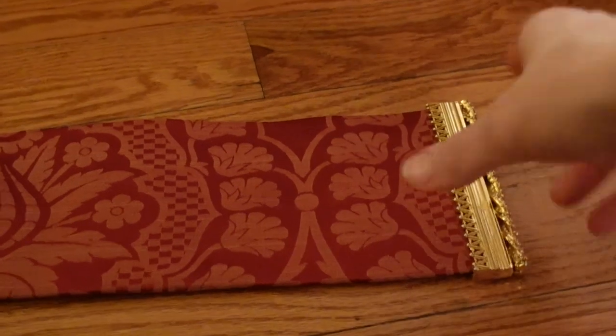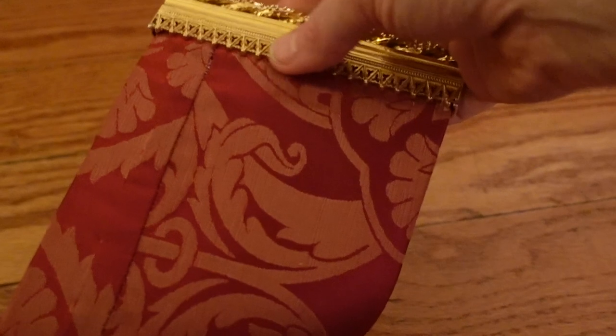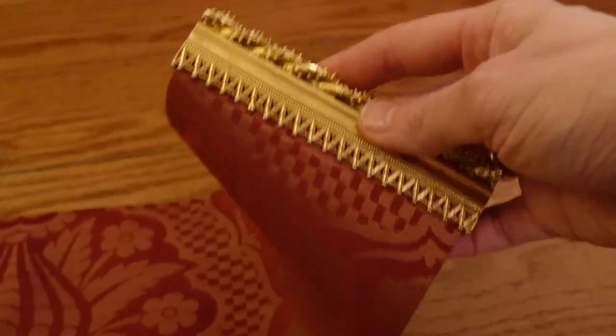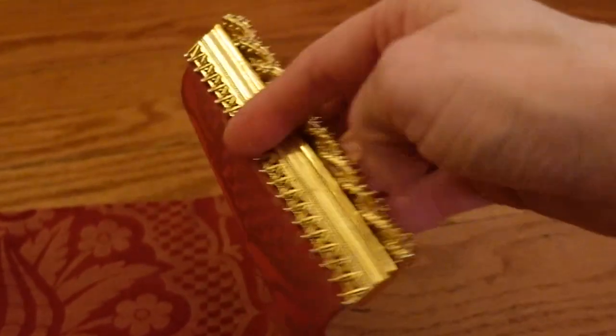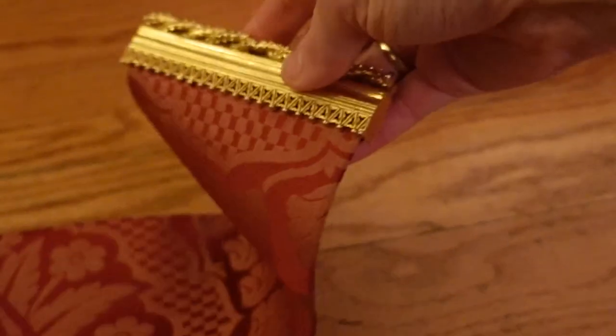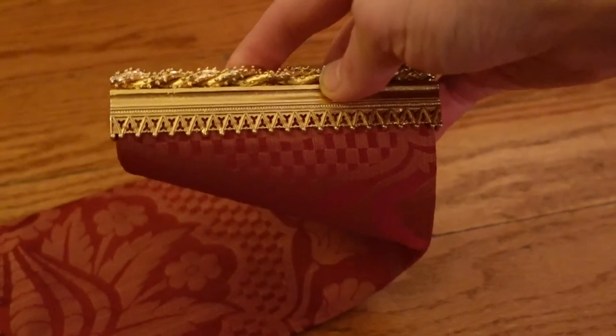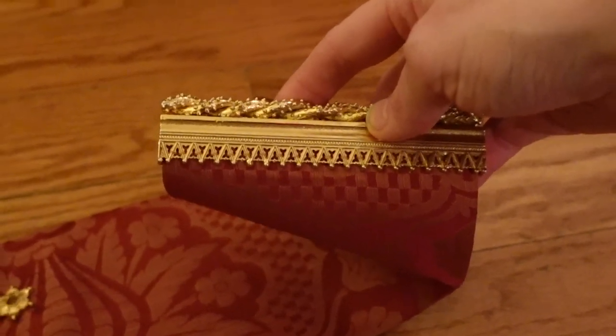Well, here we are. This is the attached strap end — isn't that amazing? Moving on to the buckle itself. What challenges will we find? Foreshadowing.